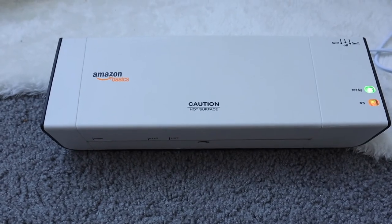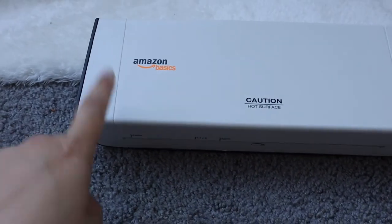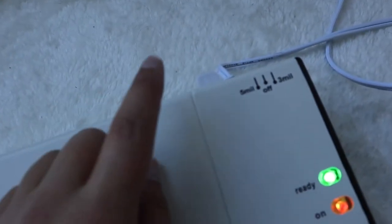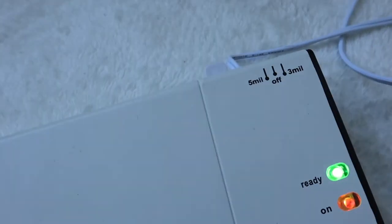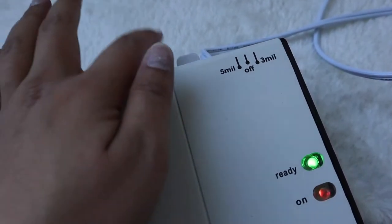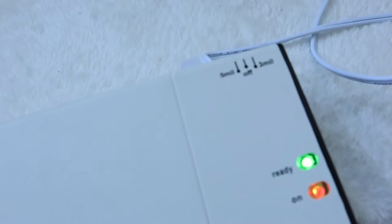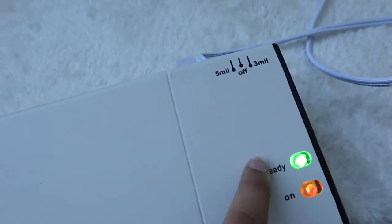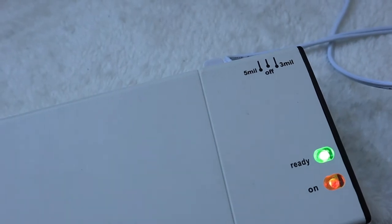Before I start laminating, I wanted to show you my laminator. I use the Amazon Basics laminator — it's super simple to use. It just has two settings: five millimeters or three millimeters. You turn it on to whichever setting you need, and then while it heats up, the light is red. When it's ready, it turns green. So it's ready, and I'm ready to laminate.